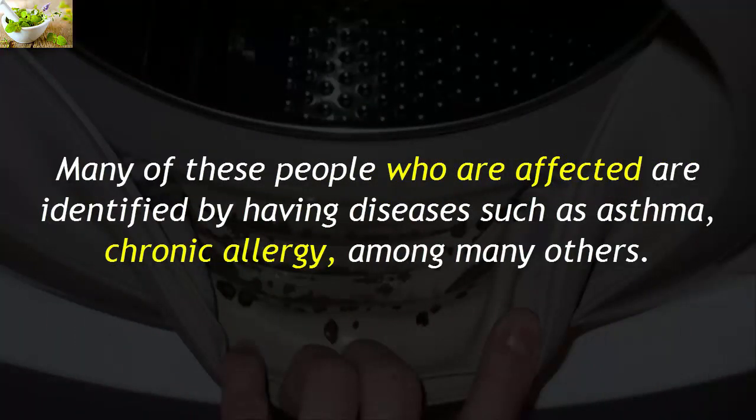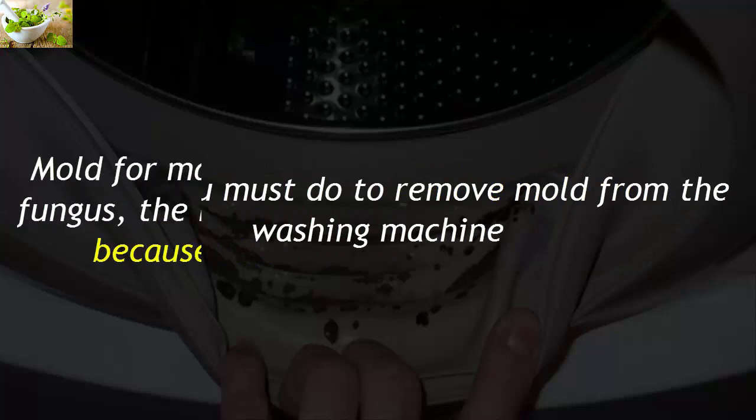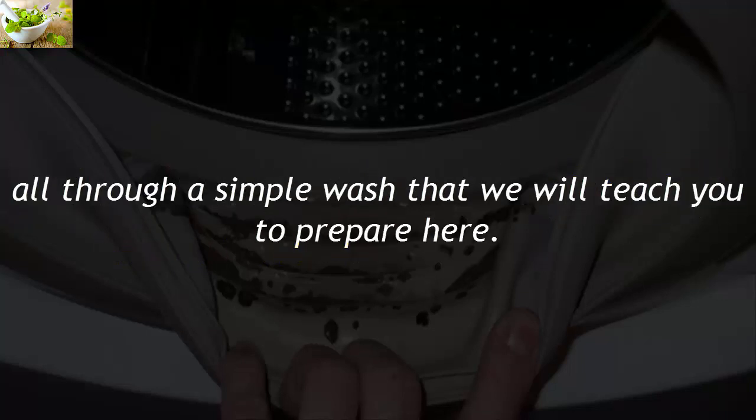Many of the people affected are identified as having diseases such as asthma, chronic allergy, among many others. The way you must remove mold from the washing machine — mold is classified by many as a type of fungus — the reality is that you must eliminate it because it can cause endless diseases. All through a simple wash that we will teach you to prepare here.